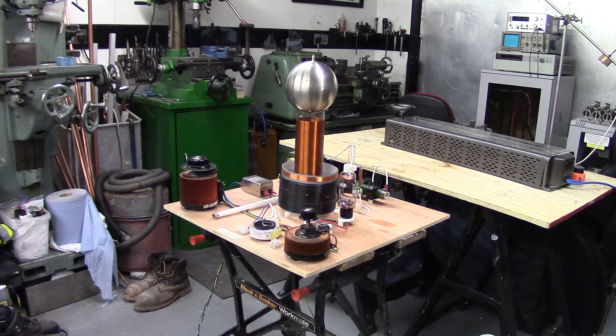We have a vacuum tube Tesla coil. This is Vostok 1.1 we are calling it — 1.1 because I changed a few things with the primary. It's changed to a multi-tap primary now.